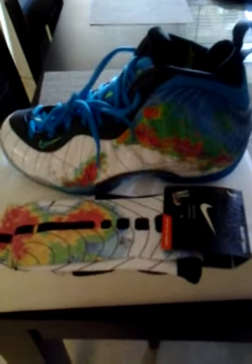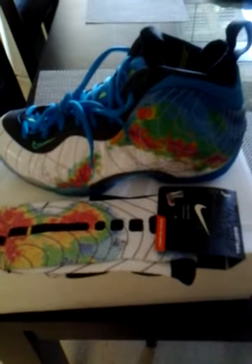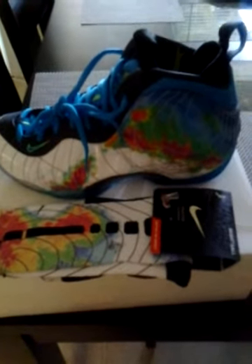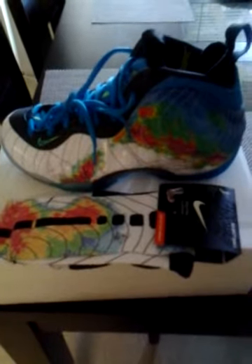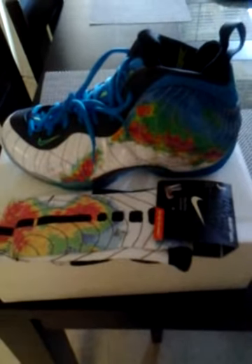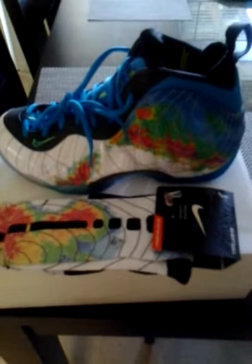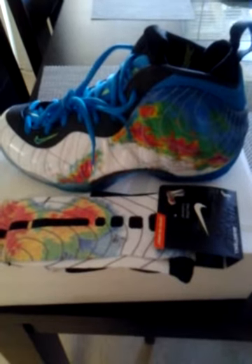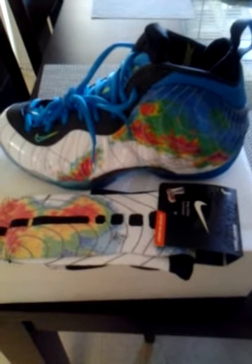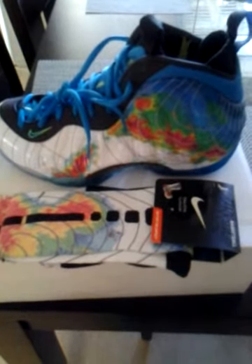We'll randomly be posting shoe releases on the website pretty soon — just one or two at a time, maybe one a month. Make sure you check in with us all the time. Follow us, subscribe on our YouTube page, like us on Facebook, and check out the website. It's Rep Milwaukee 414, and I'm out.